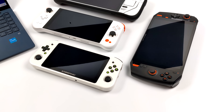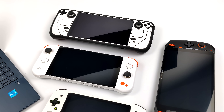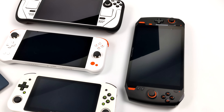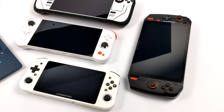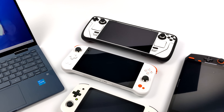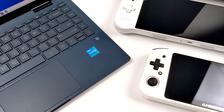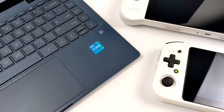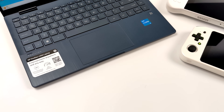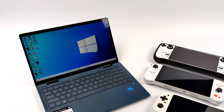Hey, what's going on everybody, it's ETA Prime back here again. If you've been following the news on the x86 handheld scene, we've got a lot to look forward to at the end of 2022 and the beginning of 2023. A ton of different handhelds have been announced — some have already gone up to Kickstarter, some might be shipping in the next few weeks. Most of the higher-end handhelds are going to be powered by Ryzen chips, mainly the Ryzen 6000, be it the 6600U or the 6800U. But a couple of companies have announced some lower-end budget handhelds in the price range from $289 up to $389 depending on your RAM and storage configuration, powered by the i3 1215U.